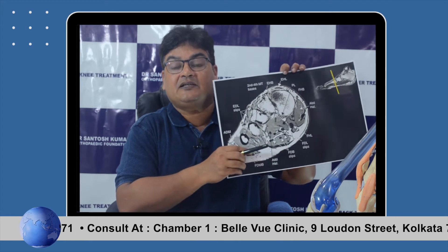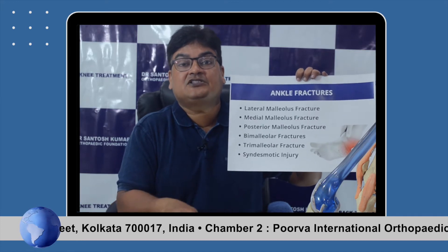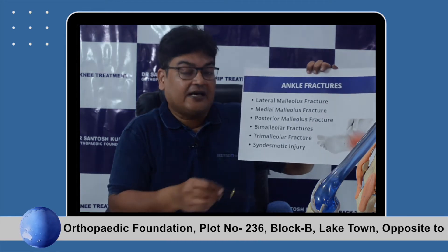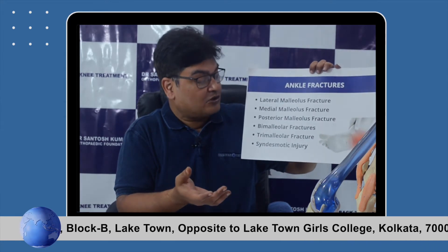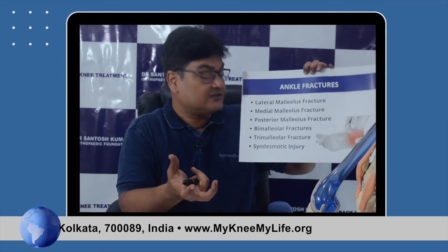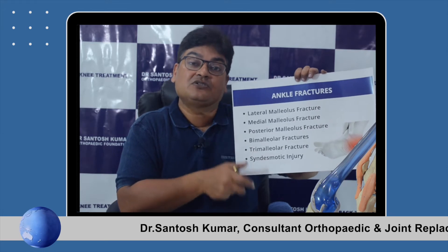Ankle fractures are very common and involve the foot and ankle joint. They may be a medial malleolus fracture or lateral malleolus fracture, depending on the pattern in which the foot twists at the time of impact. A fall from height can cause a calcaneal fracture. There can also be a bimalleolar fracture, a trimalleolar fracture, or a syndesmotic injury — where the ligament connecting the tibia and fibula is torn. These are mostly high-velocity or twisting injuries affecting both ligaments and bones.